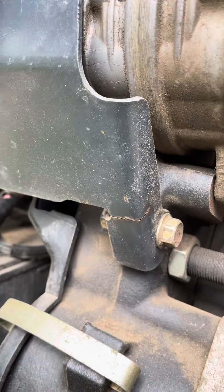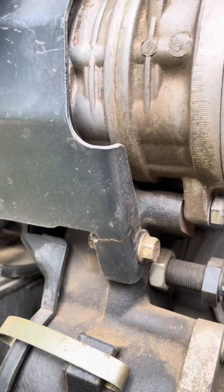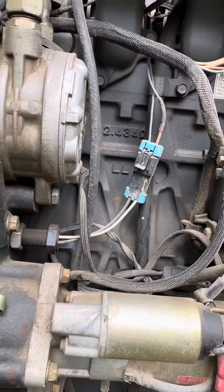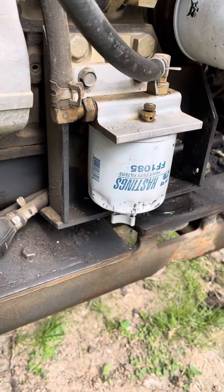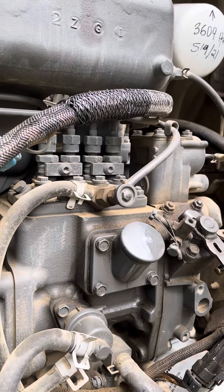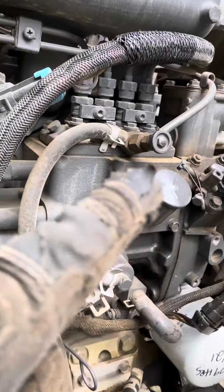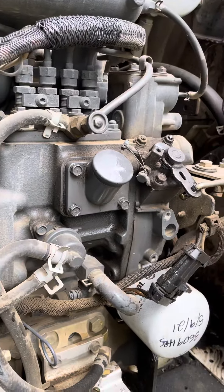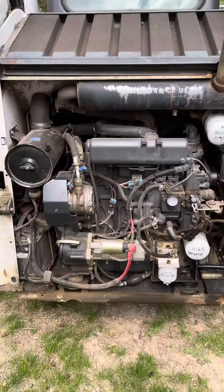My guess is very shortly this is going to need to be replaced, unfortunately — so check yours as well. These older machines, this is a 2005. I talked in another video about bleeding the fuel filter and also bleeding the injector pump with that hand primer until it's silent when you pull the oil fill cap off. Look at that video as well if you're doing maintenance and you can't get a start. Thanks.